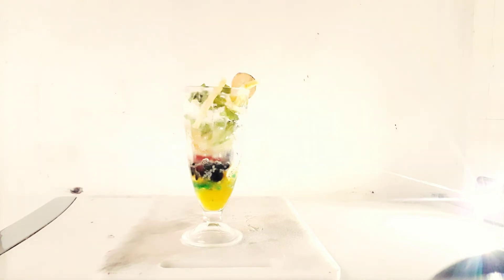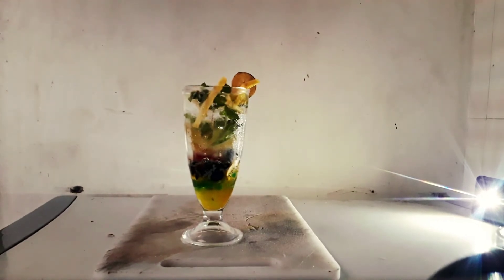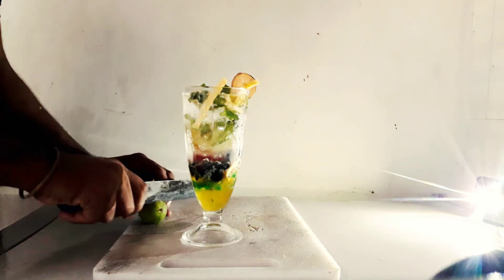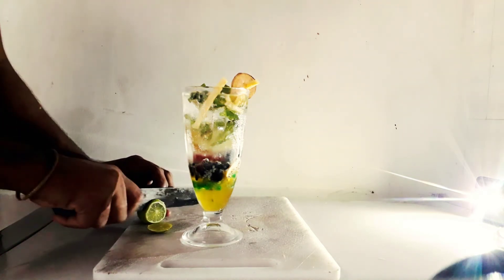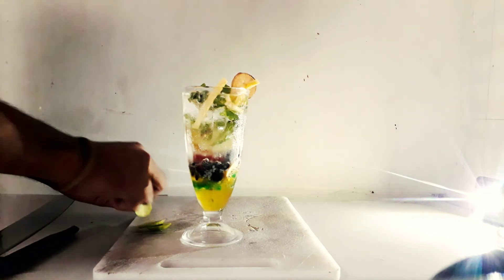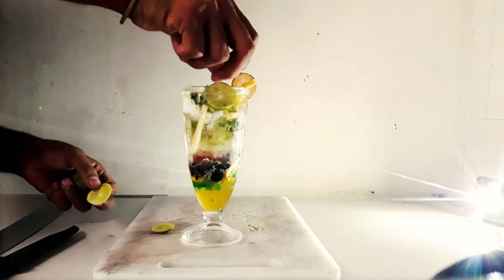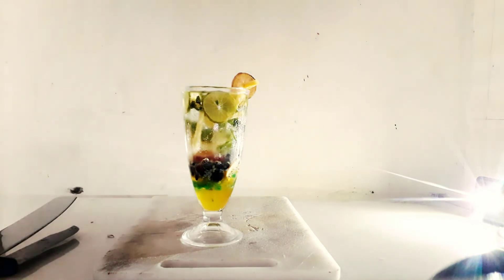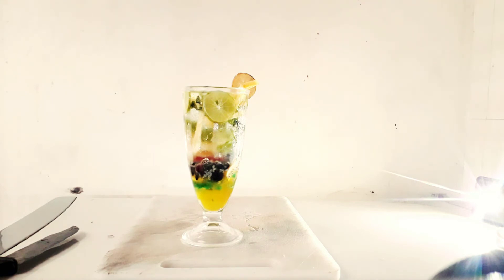Our Kul Mojito is very beautiful. We have to round it up and it will look nice. My camera is a problem but it is very beautiful. We are ready for the drink — it is ready. Let's go, we will try. And now, it is called our Kul Kul Mojito.